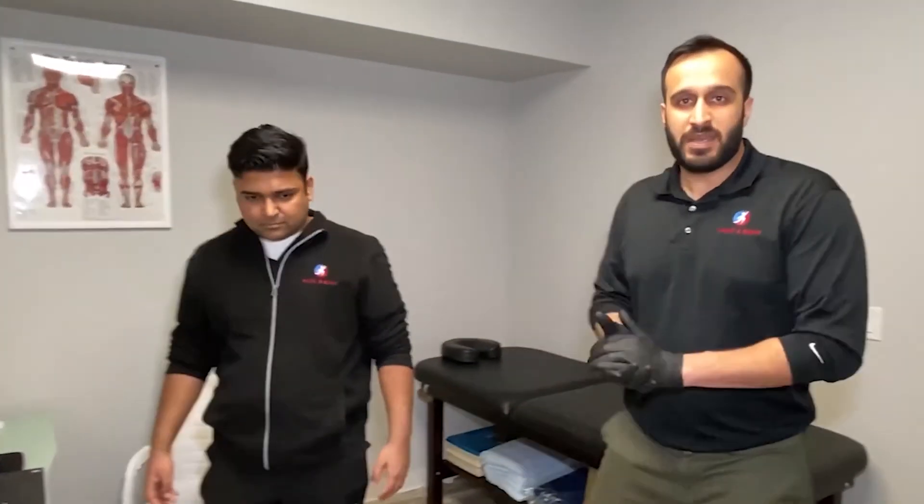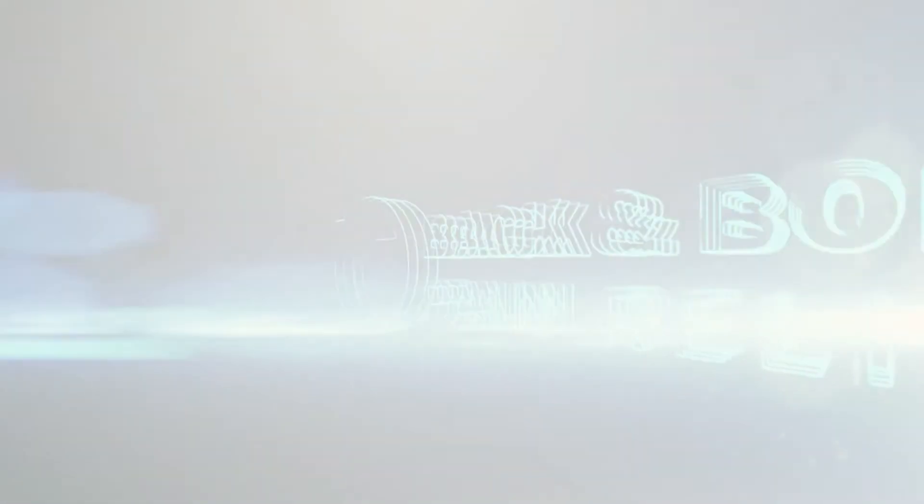Thank you for paying attention. These are the posture relief exercises we've presented, and we hope you enjoy them.